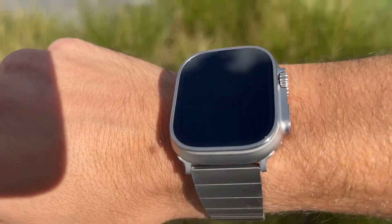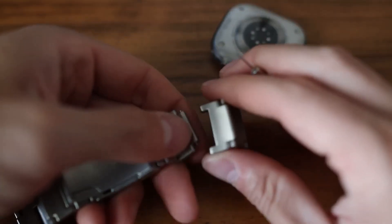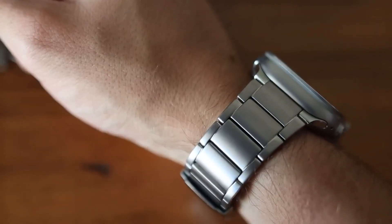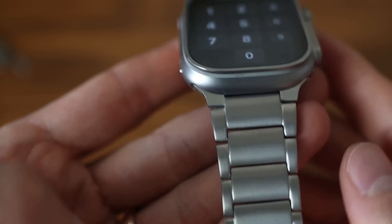Specifications: Material — Nylon. Compatibility — 49, 45, 44, 42mm Apple Watch. Pros: inexpensive compared to many other options; fits flush on your wrist; also fits the 45mm, 44mm, 42mm Apple Watch. Cons: just one size available.